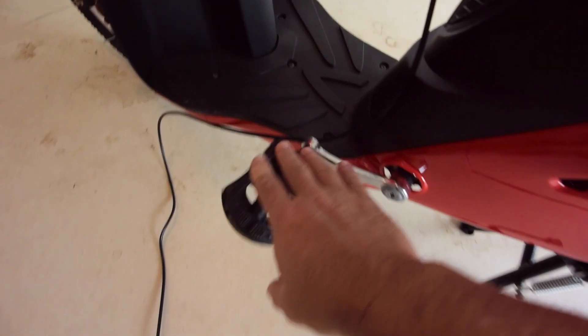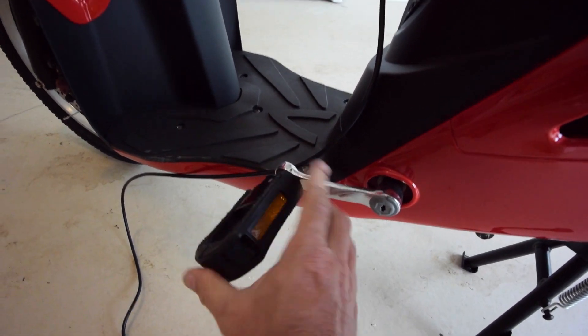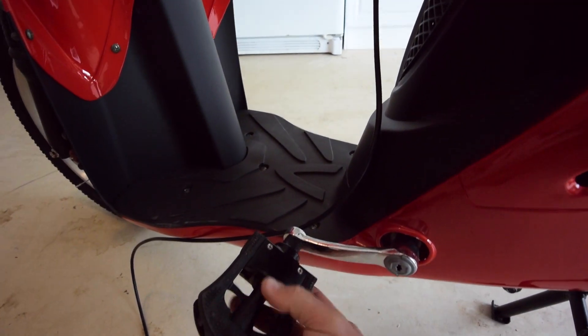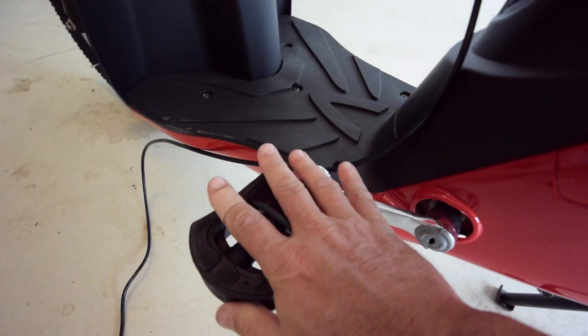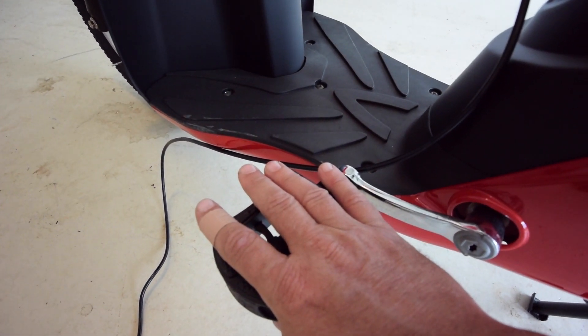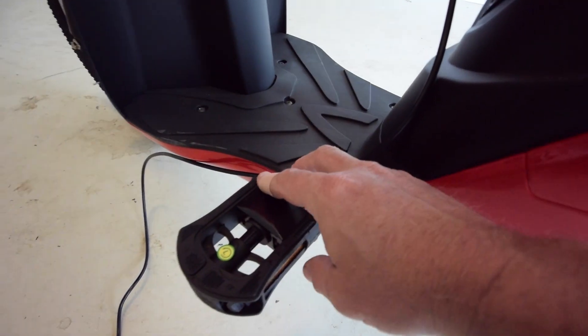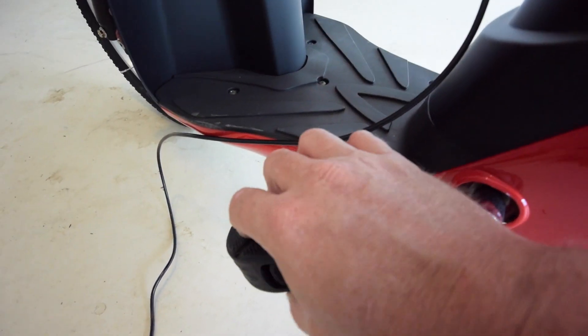It does come with foot pedals, and they fold. They were folded up but it's difficult to fold back with one hand. You don't really want to pedal this anyway, because it's a one-speed bike setup, so it's very difficult to pedal.